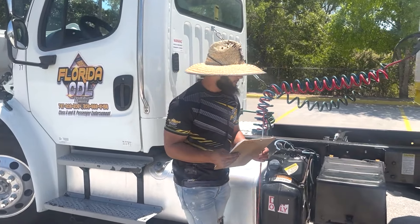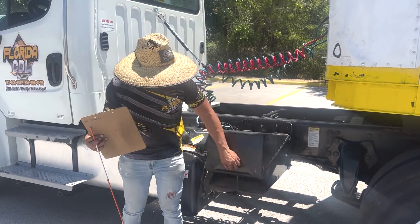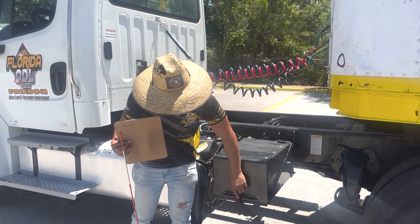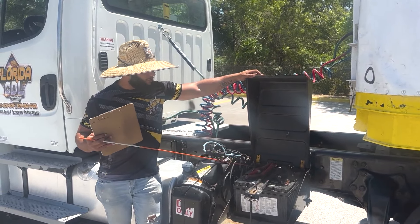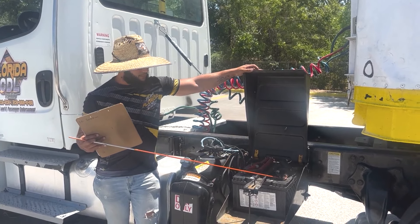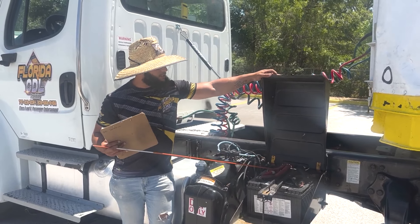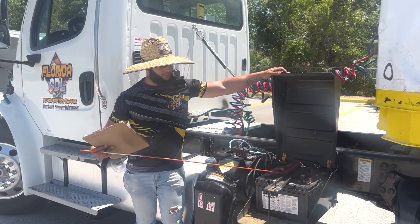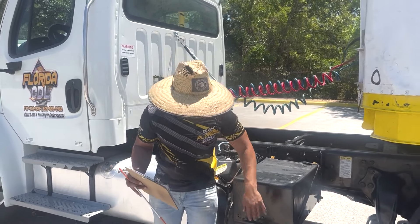Next, we're going to move on to our batteries. First, we will mention that the battery cover can open and close properly. The batteries are properly mounted and secured, they have no cracks or leaks, all the cables and connections are secure with no cracks or cuts, and there is no corrosion on the batteries. Then we'll go ahead and make sure we close the battery cover.